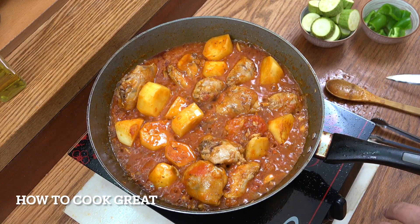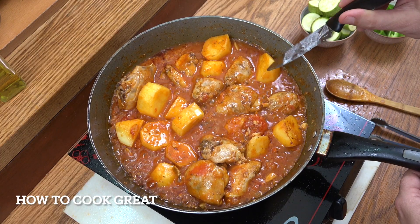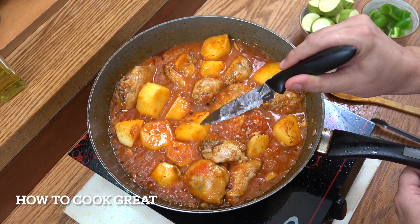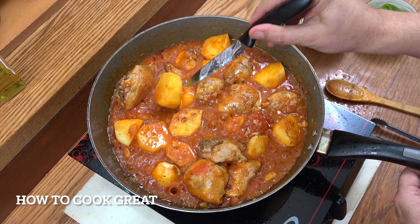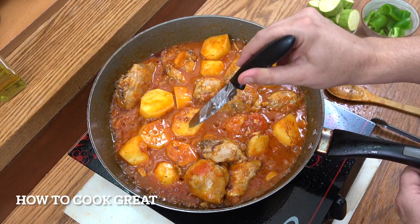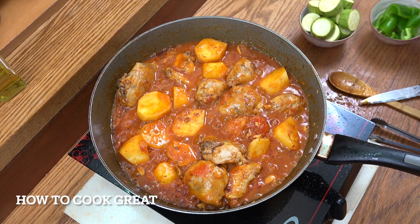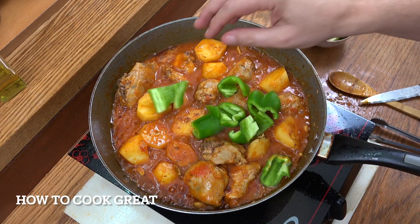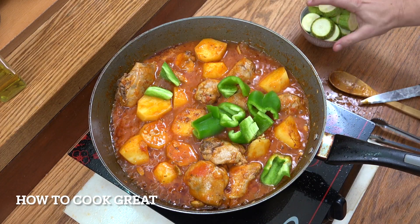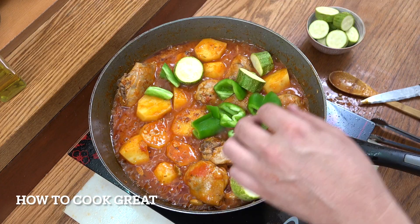Now we're going to add our zucchini and bell pepper, but just check your potatoes first — we want them to have a little bit of give. I don't like to overcook the last two vegetables; I don't mind if they're a bit crunchy. They've got about five or six minutes to go, so drop in the bell pepper cut nice and large, and then the zucchini in really chunky pieces.